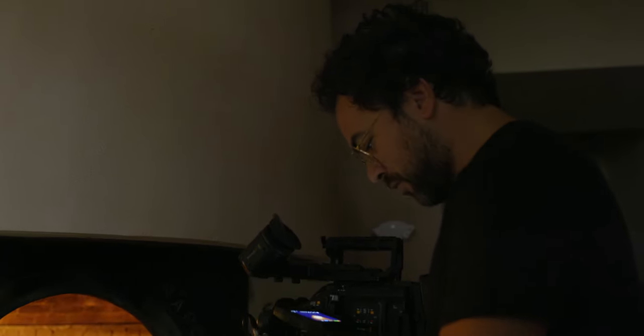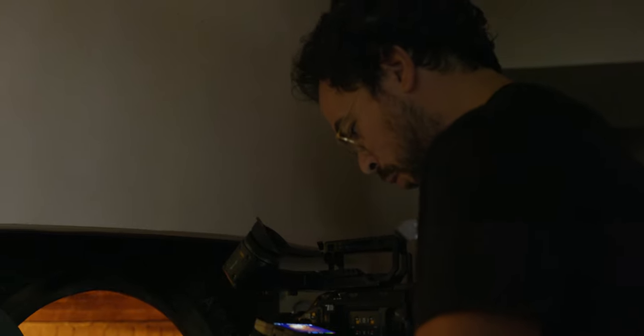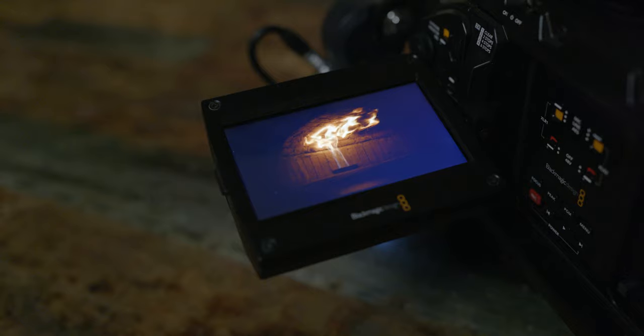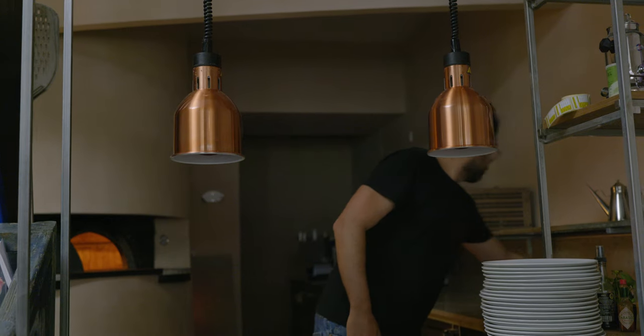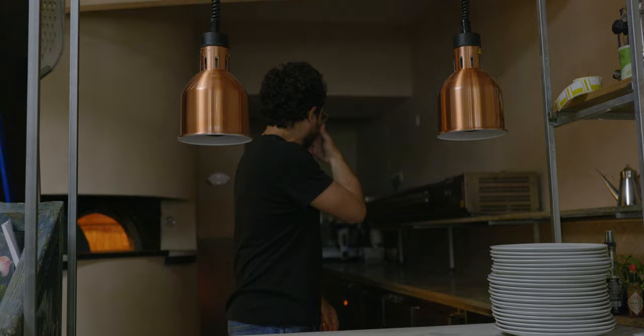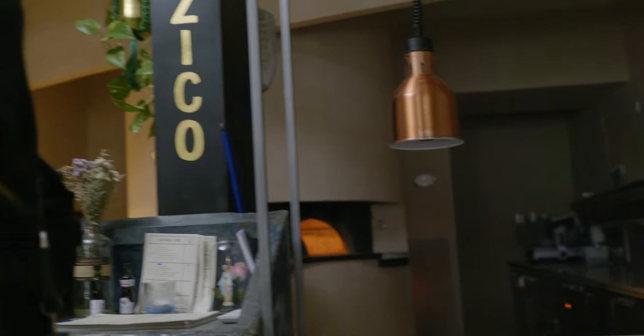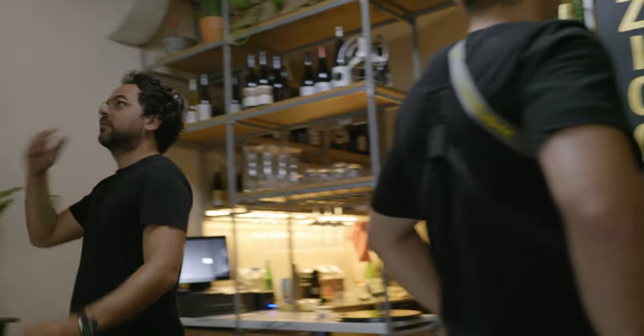Shooting 8K 120p. We also need to make it nicer in the background, but I want to keep it dark so everything is focused on him.